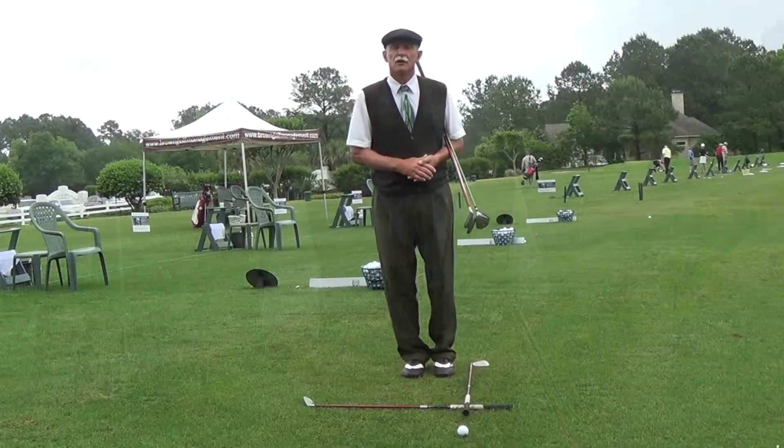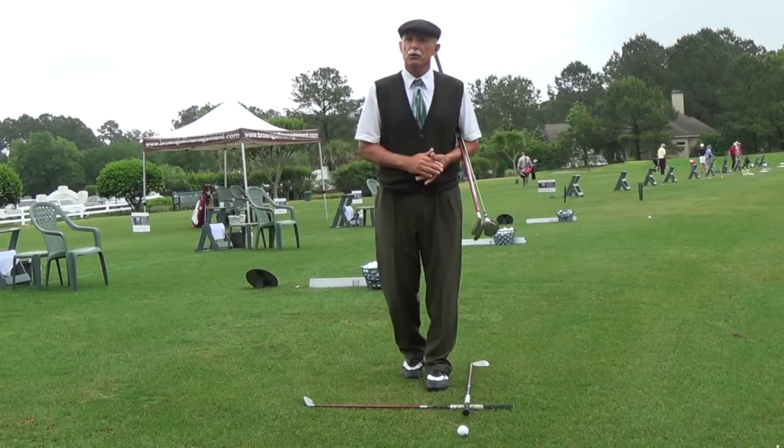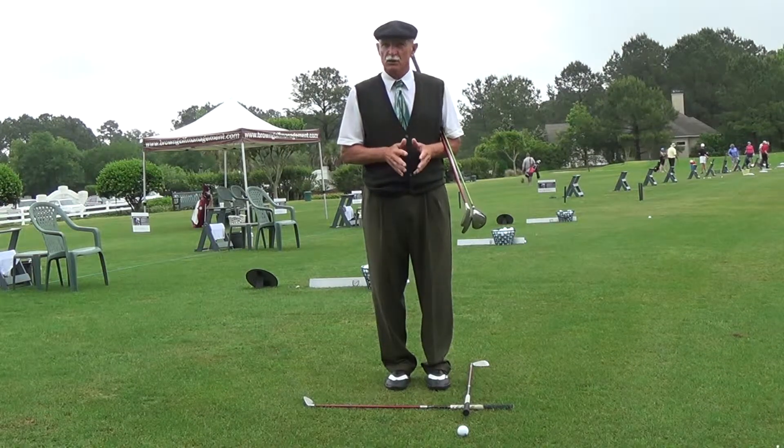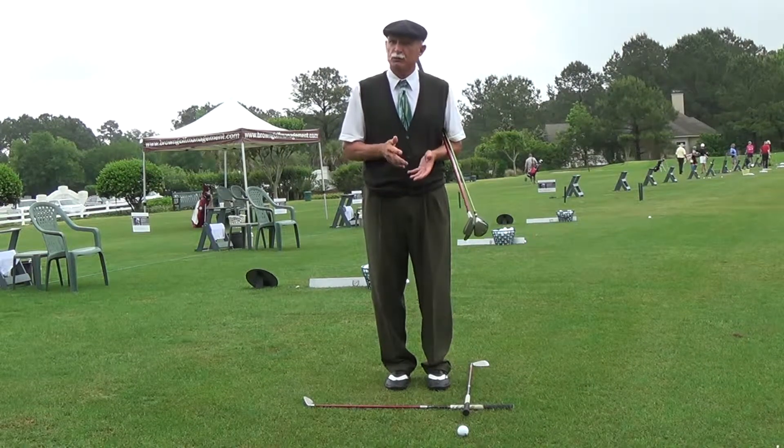Set up to the ball, address the ball — it's a term that gets in the way of your performance. So we're going to head over to the practice tee and tell you why. Here we are at the practice tee at Crescent Point, and I'm going to explain to you why the term 'address the ball' can get in the way of your performance.